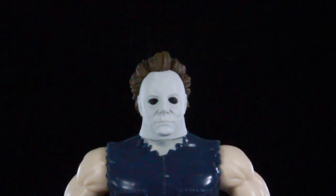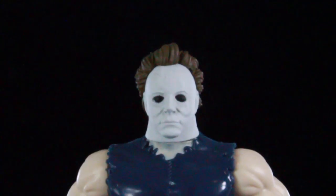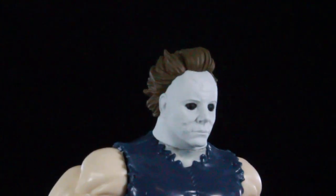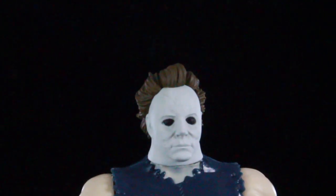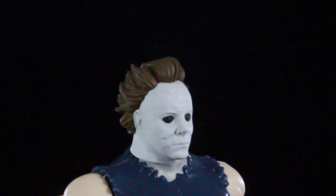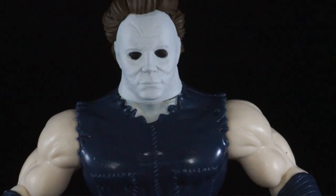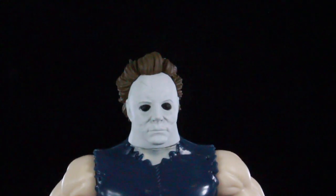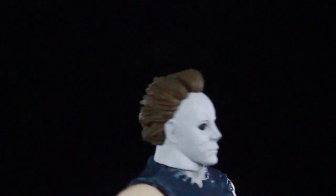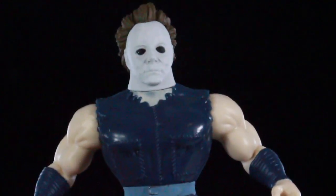Here he is guys — Michael Myers. We have the Shape outside of packaging and I really like how this figure came out. I really love the sculpting on the mask. I think Funko did a great job bringing to life this Michael Myers mask. I like how the eyes are all just blacked out and you can see a little bit of sculpting on the forehead and a little bit on the cheek. I don't remember Halloween Resurrection — maybe the mask looked like that, you guys can let me know. I like how the hair is kind of styled back, slightly slipped back. The sculpting on that looks great and I love how they still gave him that mechanic suit.